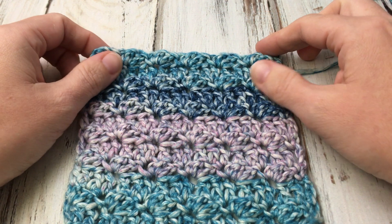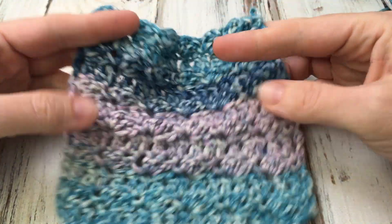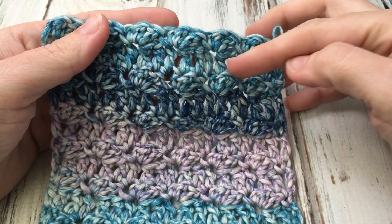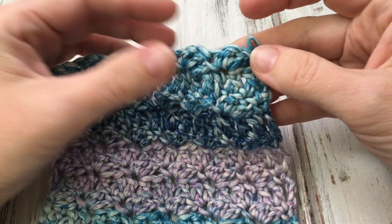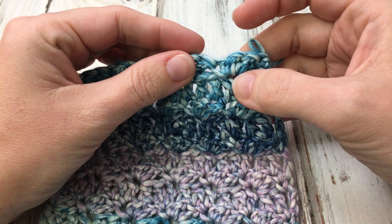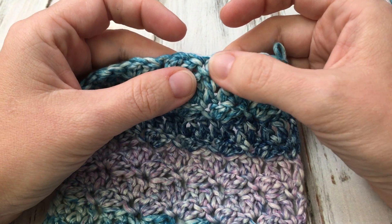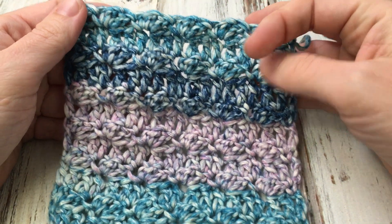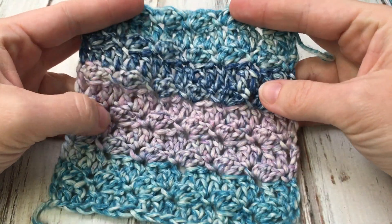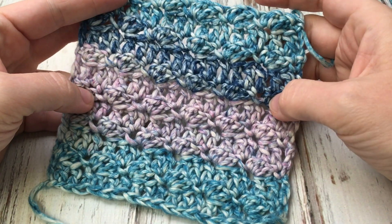Hi everyone, Amanda Saladin here and today we're going to be crocheting the silt stitch. It gives a nice texture. It's just a row of double crochet, followed by a row with a single and two double crochet in the same space — you skip, single, two double crochet — and the next row will be double crochet, so it gives a nice interesting texture. I really like it and I worked it up pretty quickly in this beautiful yarn.